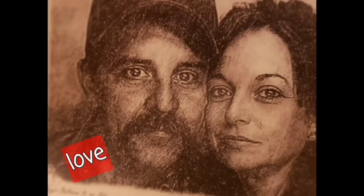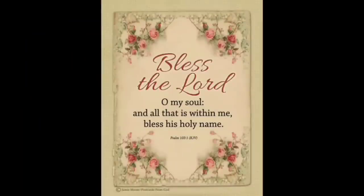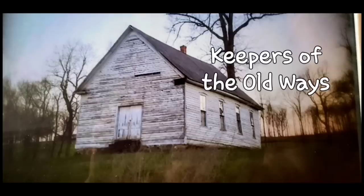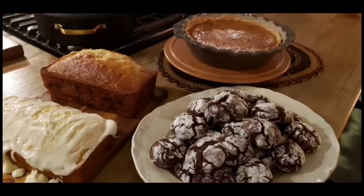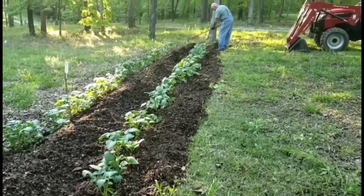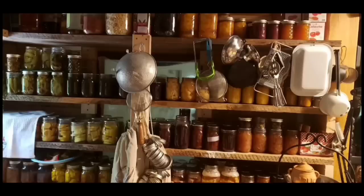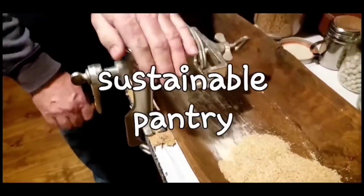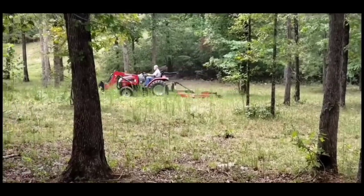Welcome to Whippoorwill Holler. I'm Ms. Lori and this is Mr. Brown. We live in the hills of Arkansas. We love the Lord. Keepers of the old way, but accept some of the new. We love to cook and we love to eat. We love to garden — it's in our blood. It's how we stay sustainable and fill our pantry. We do a lot of canning and preserving. We live a sustainable life. We love our family, we work hard, and every once in a while we like to dance. So y'all join us.